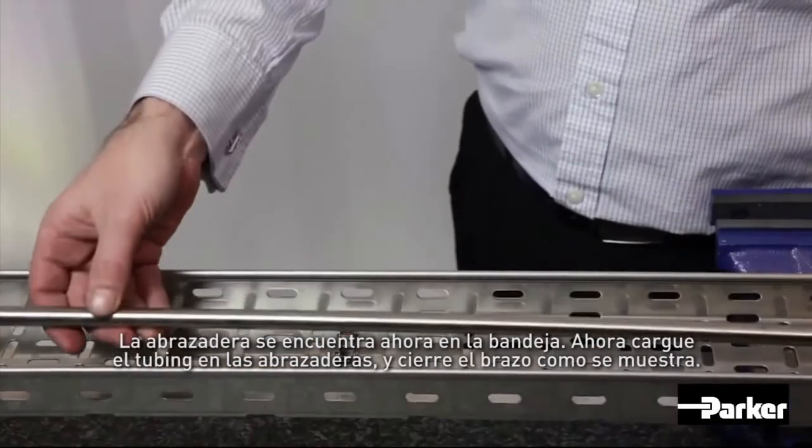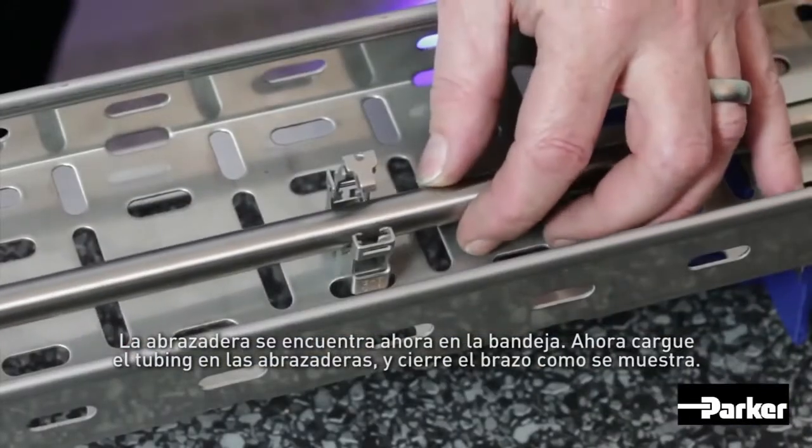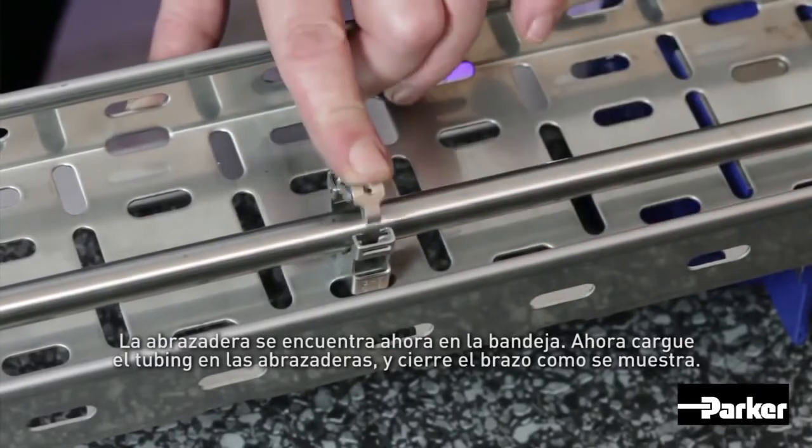Now, load the tubing into the clamps resting freely, and close down the clamp arm as shown.